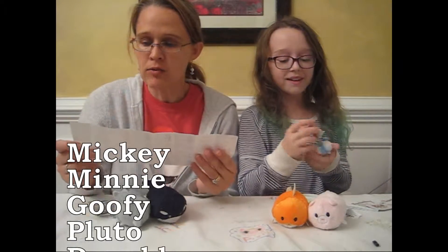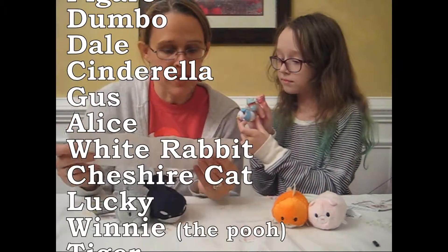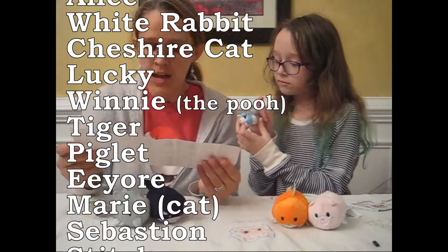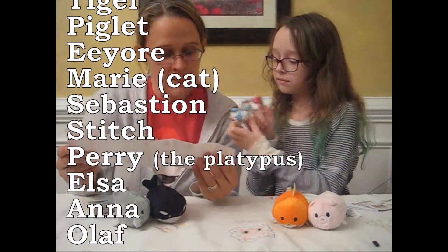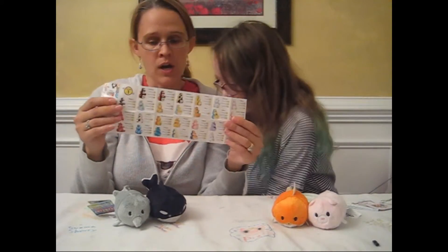There's Mickey and Minnie and Goofy and Pluto and Donald and Daisy and Figaro and Dumbo and Dale and Cinderella and Gus and Alice and White Rabbit and Cheshire Cat and Lucky and Winnie and Tigger and Piglet and Eeyore and Mary and Sebastian and Stitch and Perry and Elsa and Anna and Olaf. Series one.